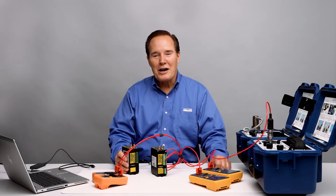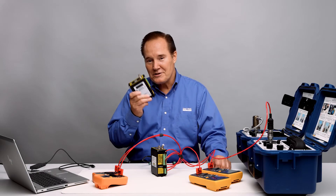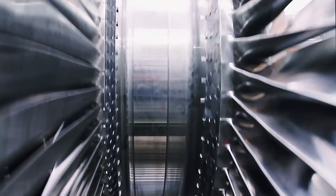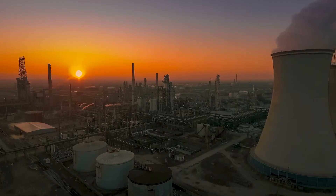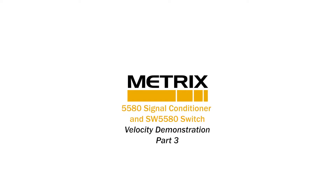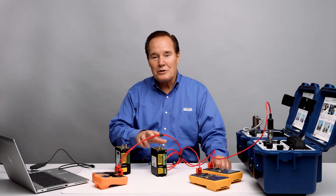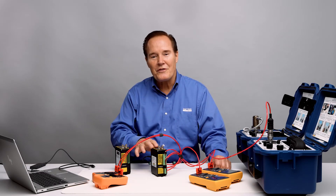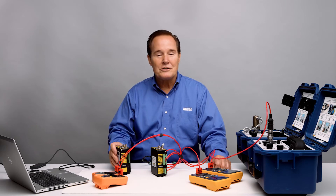I'm Rhett Jesse and today we're going to talk about the Metrix 5580 signal conditioner and the SW5580 switch. To do this demonstration we're going to use the SW5580 switch just so we can show the switch functions, but otherwise the two units are identical. This demonstration is number three in a five-part series.